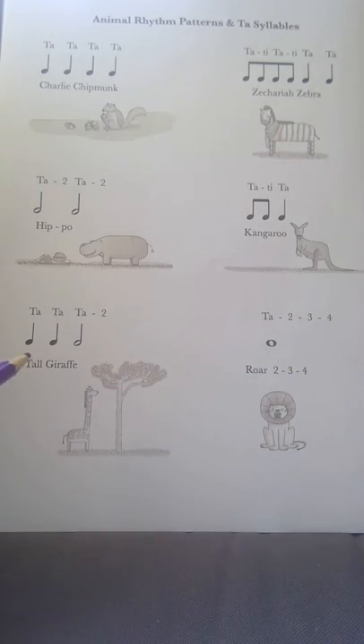For Tall Giraffe we've got two crotchets followed by a minim — that's our two beat note. So this is ta ta ta two, or Tall Giraffe.